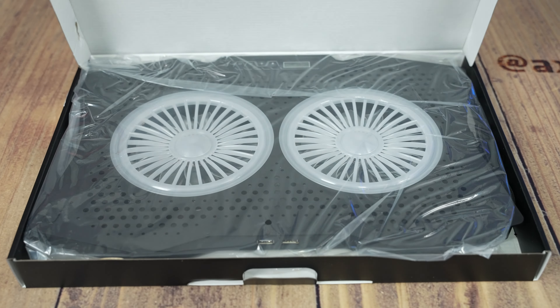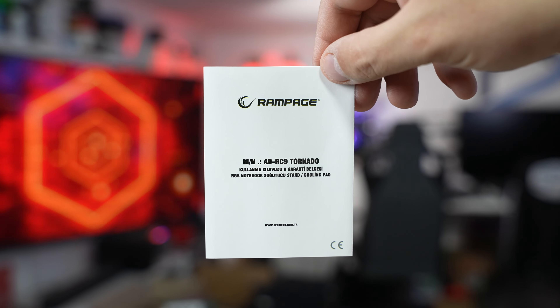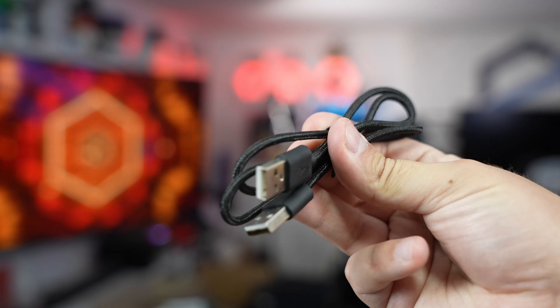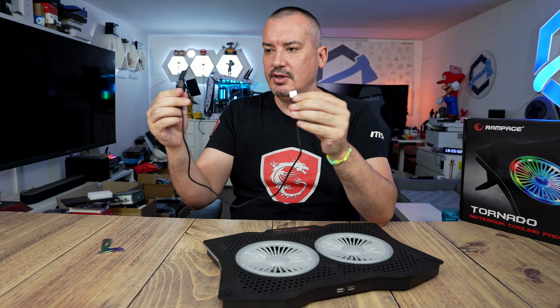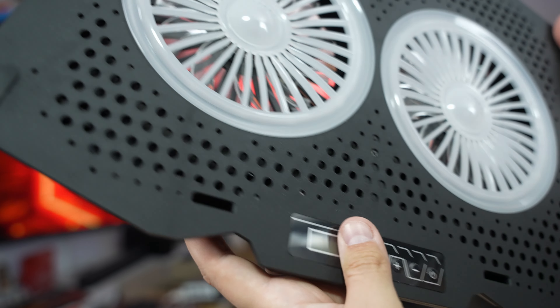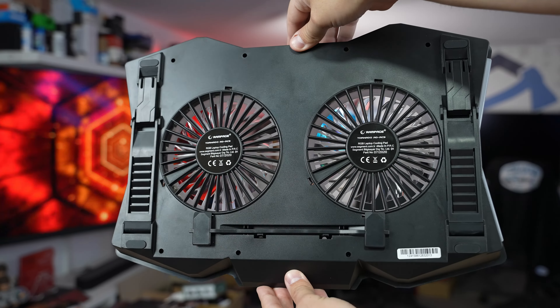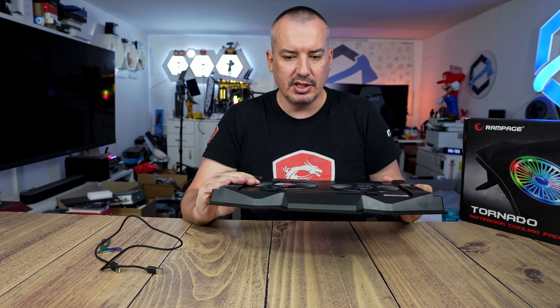Let's open it and see how everything works in practice. It comes with a protective bag, we have a proportional booklet which we won't look at since there's really no need, a USB-A to USB-A cable that is half a meter long which is more than enough. The stand itself is made entirely from plastic, which can be both a plus and a minus. The finish quality is quite good, not perfect, but I don't see anything that would affect the final verdict.